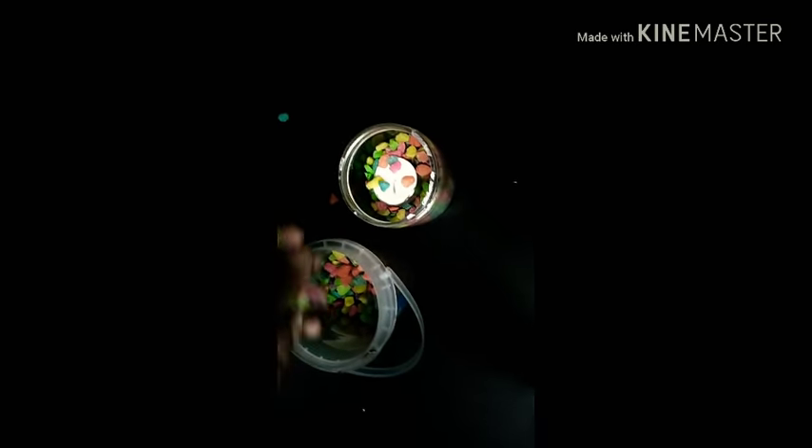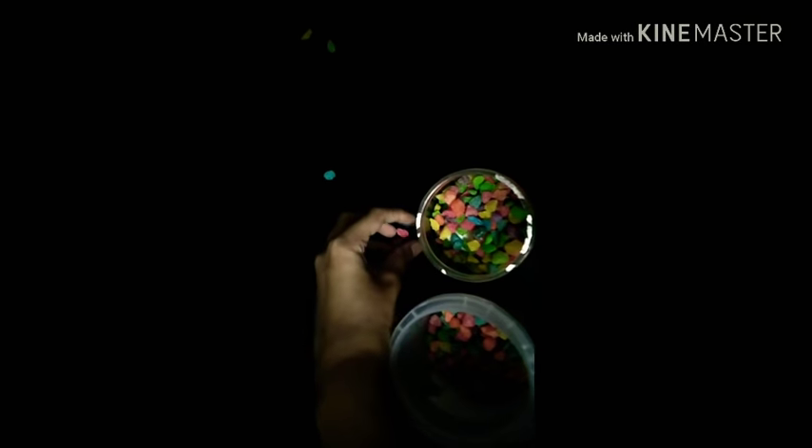I'm just going to be adding some more pebbles to cover up that white part. But make sure you don't cover up everything, because then the wick won't be seen and it will be very hard to light the candle. So just find out the right proportions for your pebbles.